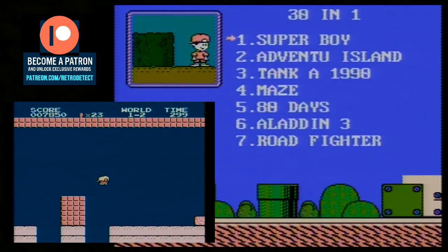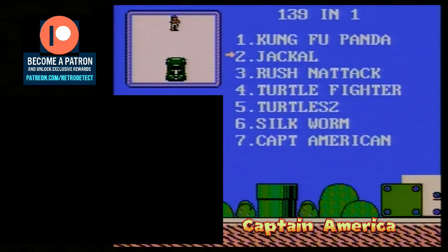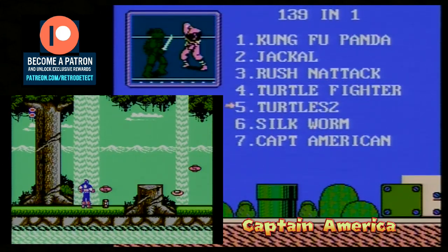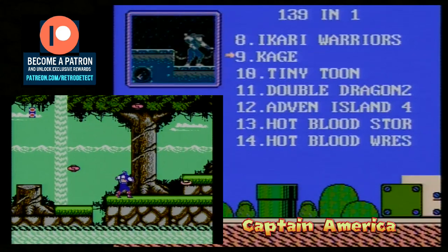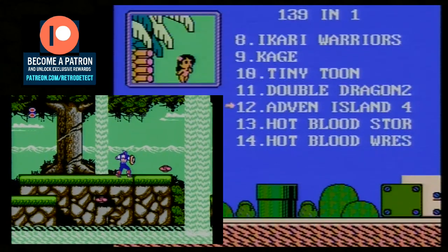The games are all Famicom games apart from the first one, called Super Boy, which is actually a Mario ROM hack. It's kind of weird how every time you play the game it seems to start you off in a different level, but that's worth checking out.